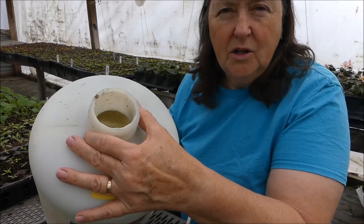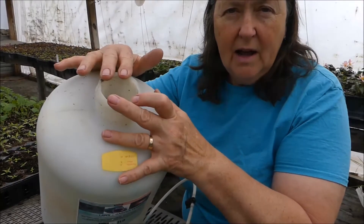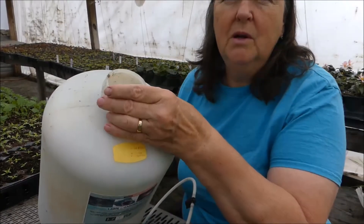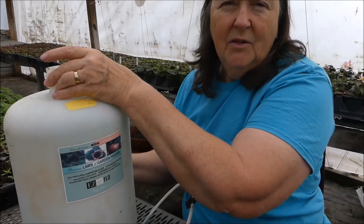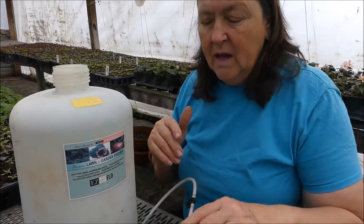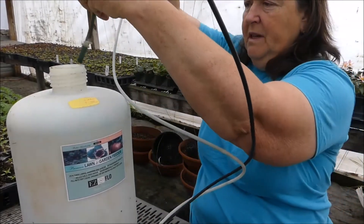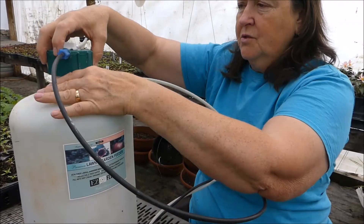We use a water-soluble fertilizer that's made by Miller. You put it in here dry — it has to be water-soluble. I don't think it has to be a dry fertilizer, it just has to mix well with water. Then you take your lid, put it down in there, and screw it on.